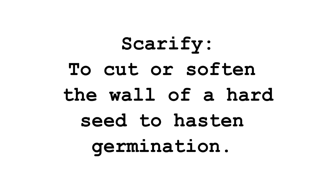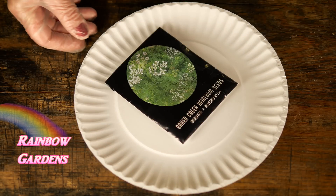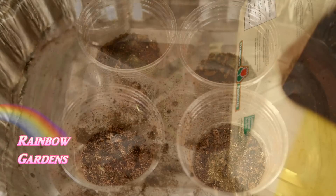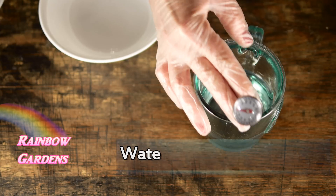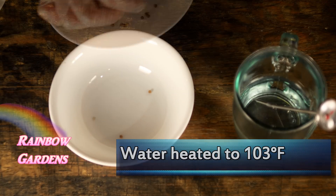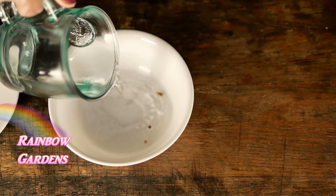We're going to look at three different ways of scarification: we'll use sandpaper, split or crush the seed, and also use water. I'll leave one untouched and just plant it dry. I began my experiment on November 26th with a cilantro variety called Slow Bolt. I went ahead and moistened some seed starting mix, then soaked four seeds in warm water for about 10 minutes for the water experiment.